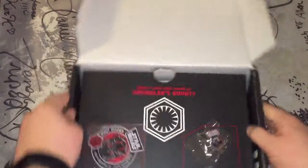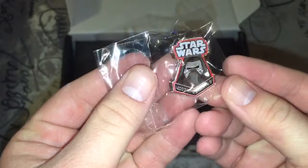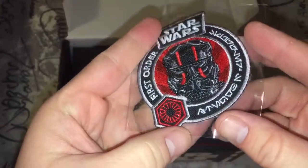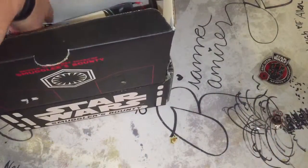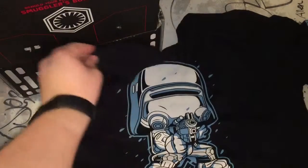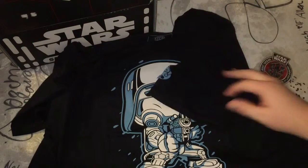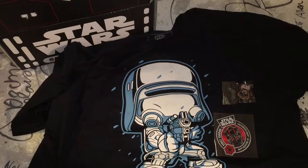It's set up just like the Marvel boxes. So we have a patch and a pin. That's a really cool pin — you get Kylo Ren on there. I like that. Cool patch. I saw a shirt, so I'm gonna grab that. See if I can try to keep the rest of the mysteries to myself. That's a cool shirt — looks like it's designed after the Pop Vinyls. It's a Pop Vinyl shirt. That makes sense. Pin, patch, shirt — off to a good start.